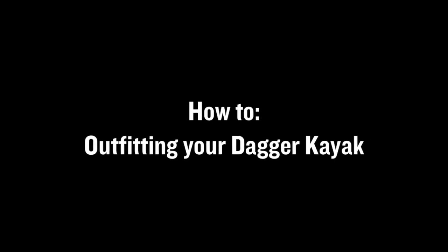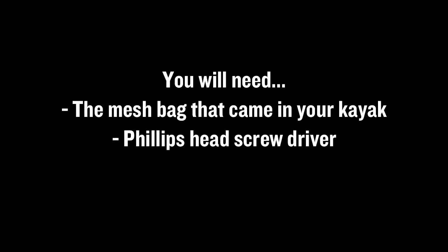Now I want to talk about outfitting. Your kayak came with a mesh bag that's full of foam. What you want to do is pull all those bits of foam out and lay them out on the ground. In addition, you're also going to need a screwdriver — we'll talk about that later, but it's nice to go ahead and find that now.